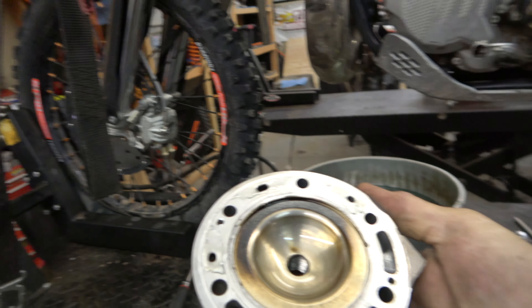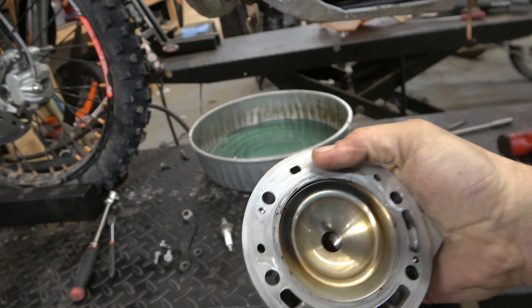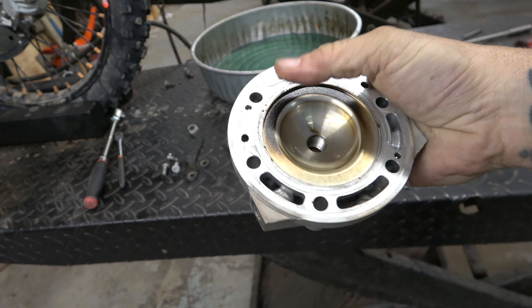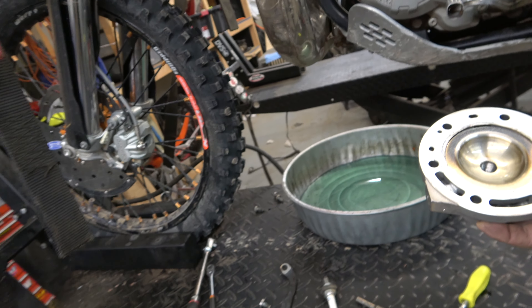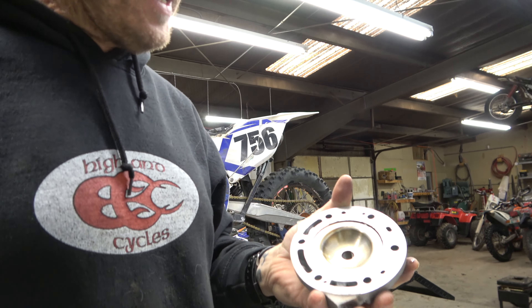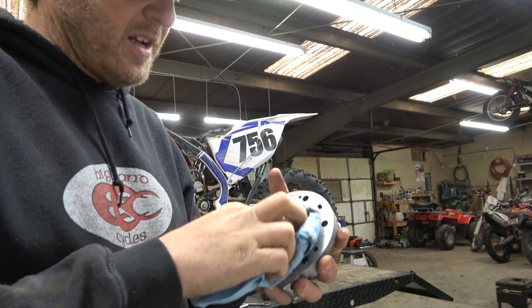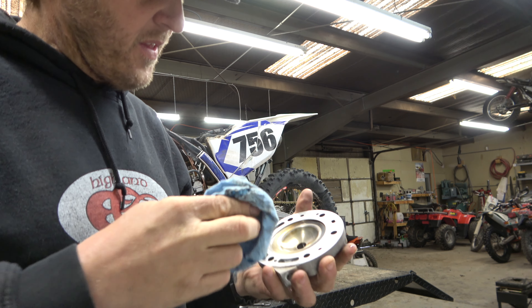Looks like it's burning pretty good — pretty happy with that actually. Just that leading exhaust edge is a little bit dark, but that's not bad at all. I guess I'm riding it hard enough. Let's clean this thing up so we can get a really good look at it and see what it looks like compared to the RK Tech head.